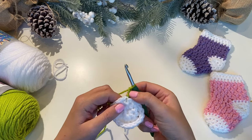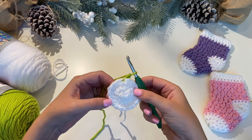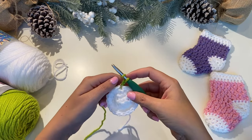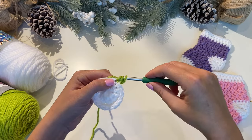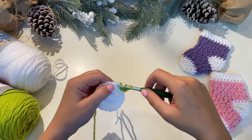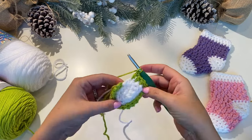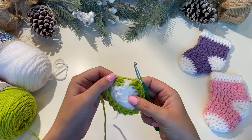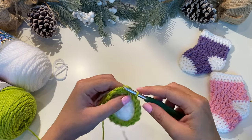Now we're going to chain one more for a total of chain two, then switch to double crochet — one double crochet on each of the 18 stitches across. The chain two does not count as a double crochet, so start by putting a double crochet into that same stitch you joined into. Yarn over, pull up a loop, yarn over, pull through two, yarn over, pull through two. Repeat that 17 more times. Then slip stitch into the top of that first double crochet — not the chain two, but that first double crochet — and chain two.